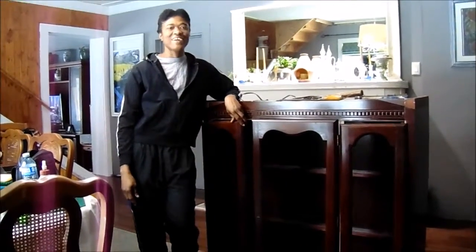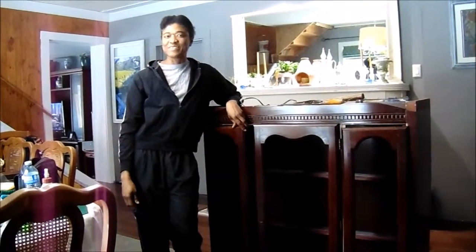Hi everyone, it's Valerie here again. Thanks so much for tuning in to my channel and supporting my channel.